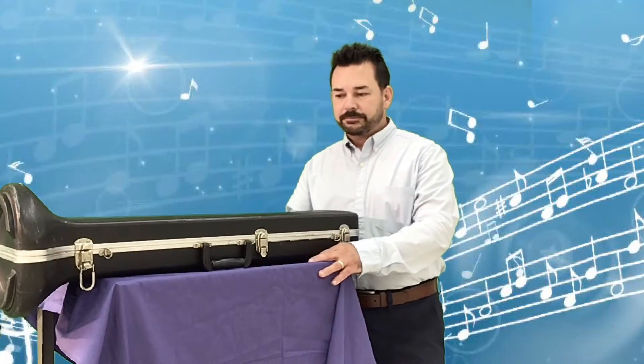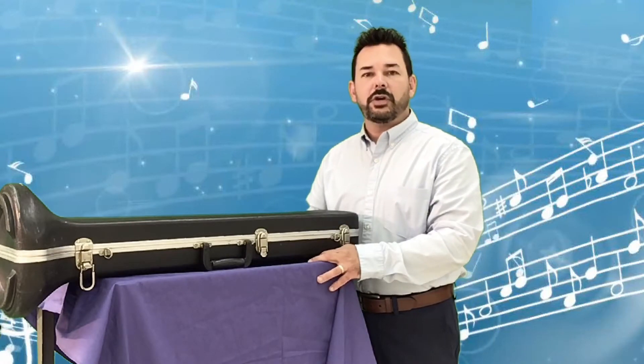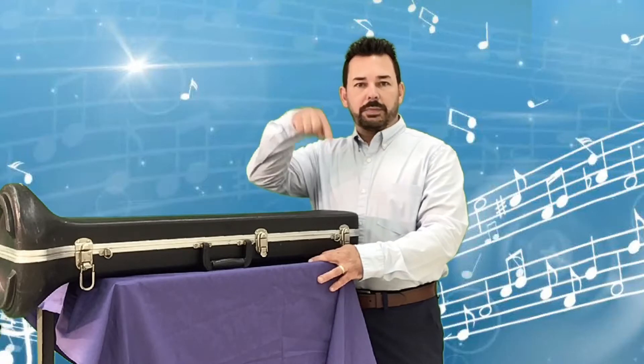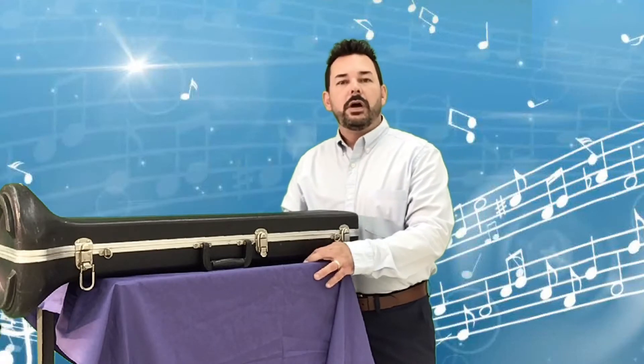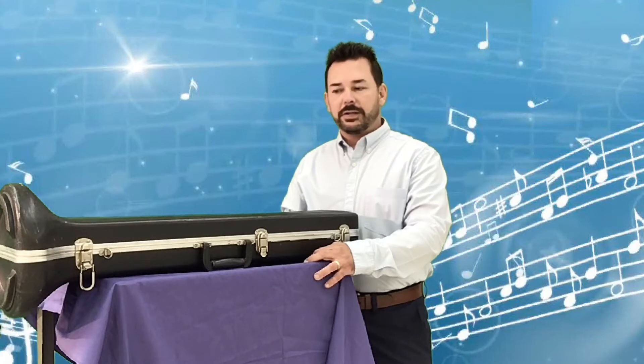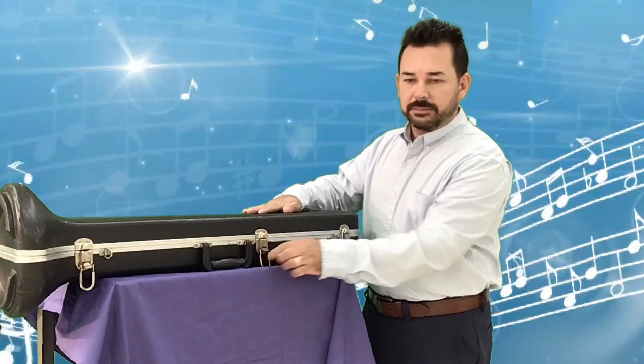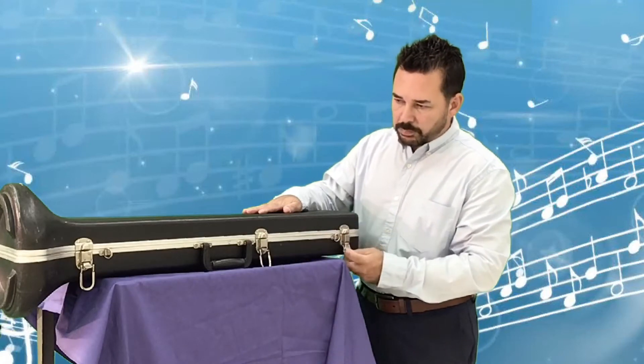In this video we are going to talk about the different parts of the trombone. After this video, right below, there'll be another video on how to produce your first sounds on your mouthpiece. So here we go — give your case a try. Mine has latches; I lift up, pull that down, and lift up the lid.